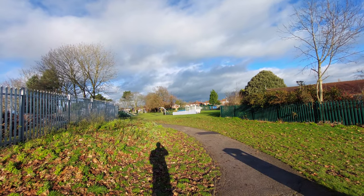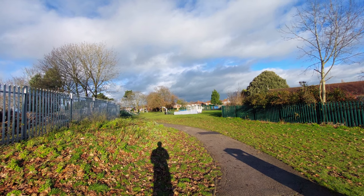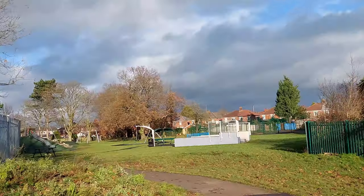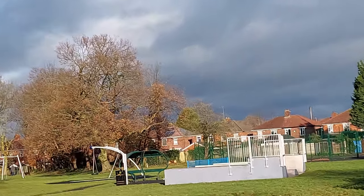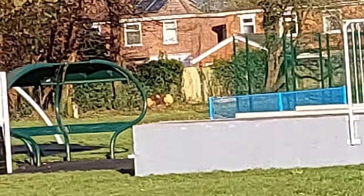By the way, if you are enjoying this video, smash the like if you haven't already. Now I'm going to check zoom capabilities. So this is ultra-wide — times one, times two. And this is times ten.